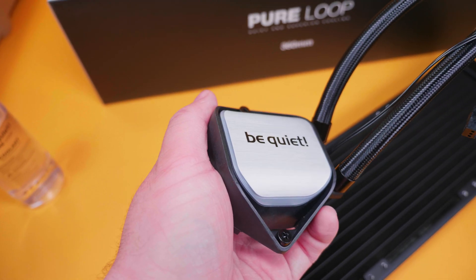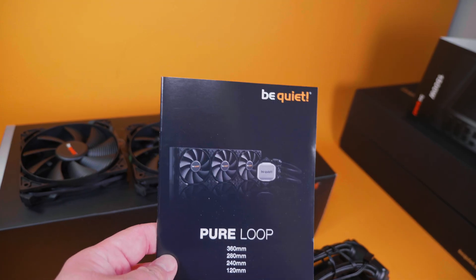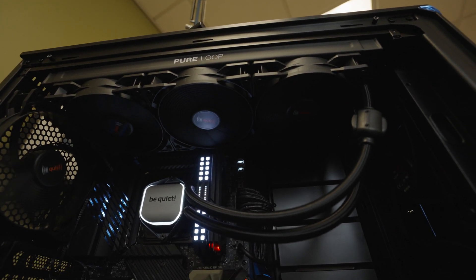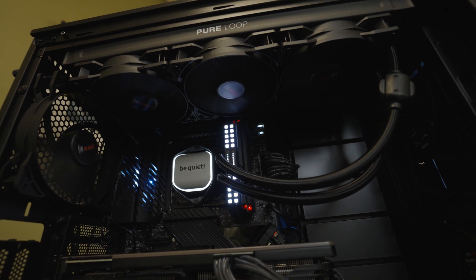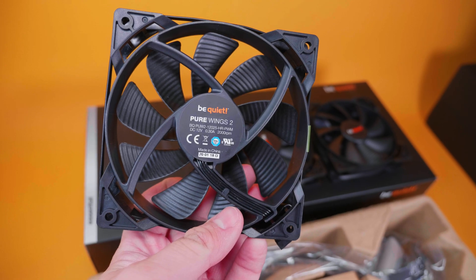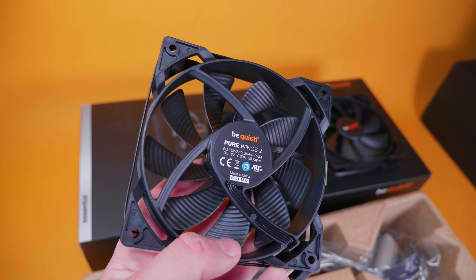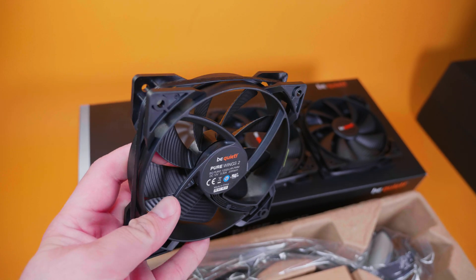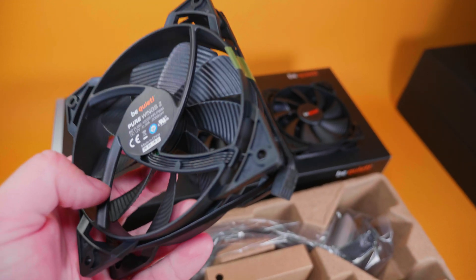Continuing with what you get in the box — you get your fan splitter cables and power cables. You also get three of be quiet's Pure Wings fans. These fans have great design aesthetics, but more importantly they're very silent for the amount of airflow and static pressure they push. Even in my Dark Base 900 build I filled it with be quiet fans for the noise profile and static pressure. I'm very happy that you get three high quality fans with this AIO — with some AIOs you have to ditch the included fans and buy better ones, but these are fans I would use standalone.